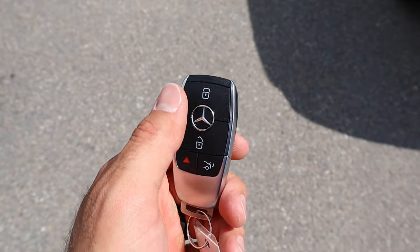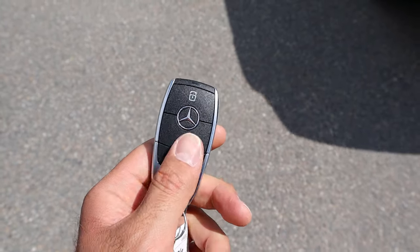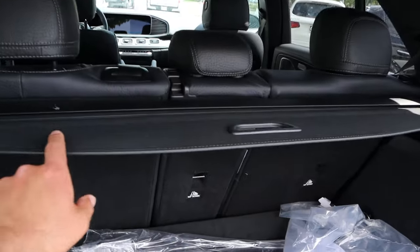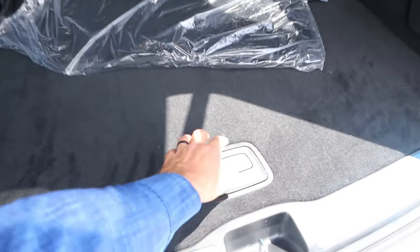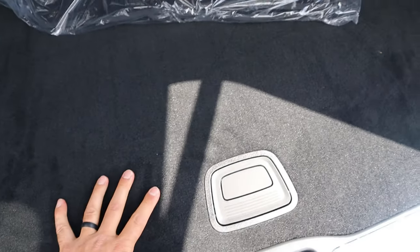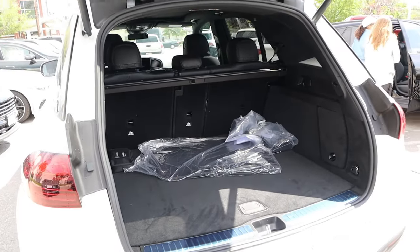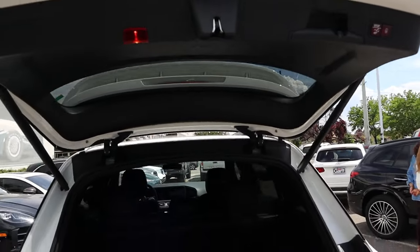Here's the key fob — we have our unlock function, our lock function, the opening for the hatch. Popping into the rear, you can see we have a cargo cover in the back, and when it comes to storage space, it's actually really solid. Underneath there's a spare tire, which is another nice thing to have. This is one of the big benefits of the GLE — just how practical it is. When you're all done, just press this right here and it'll lower the hatch right back down.